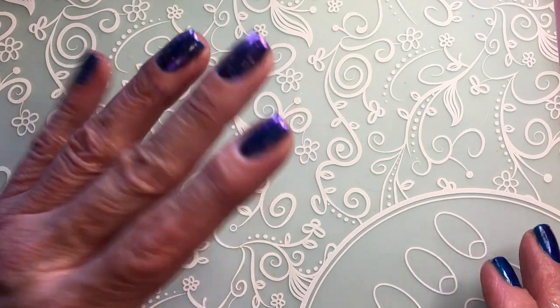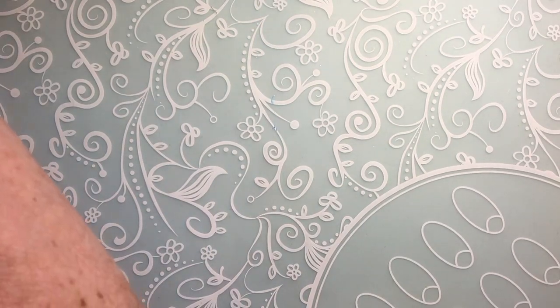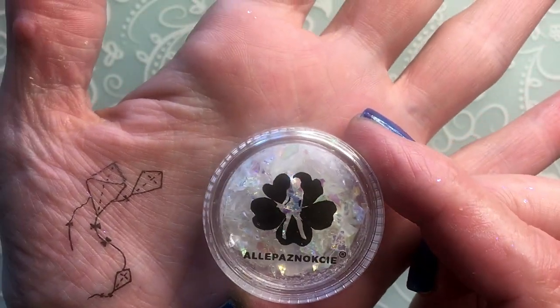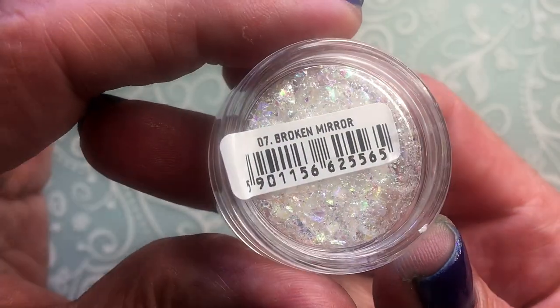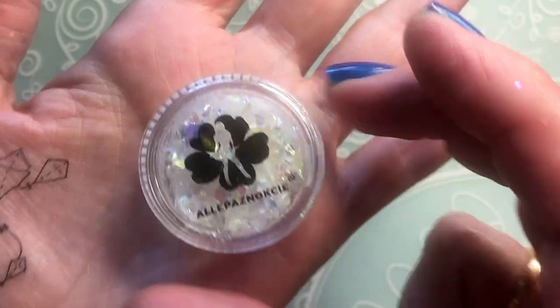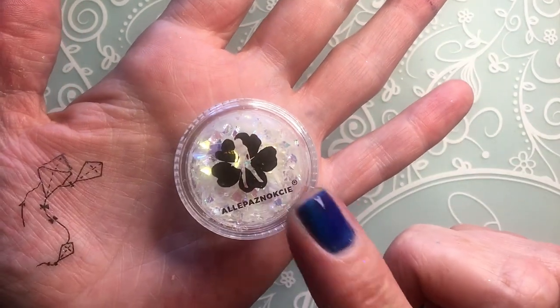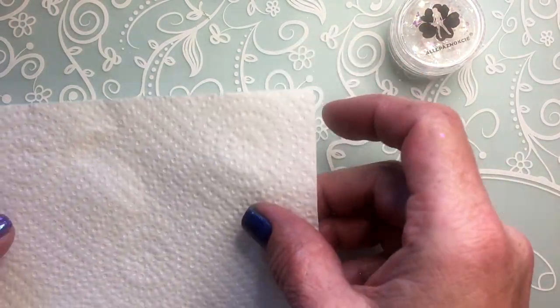I have another plan so I'm not gonna topcoat right now. I wanted to show you this - it's from Alipas Noki and these are broken glass sketches, small pieces of broken mirror. I thought I would try this as well in this video and apply them on two of my nails. I just got them and have never used them before.